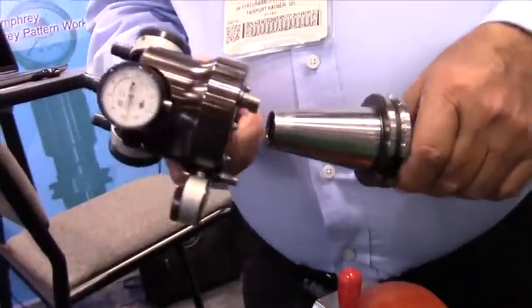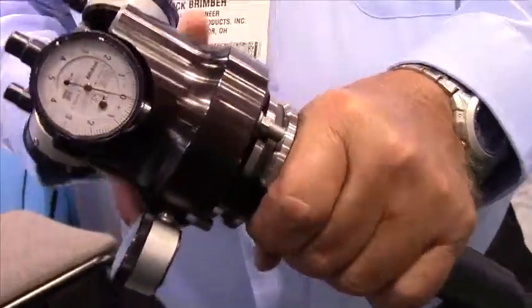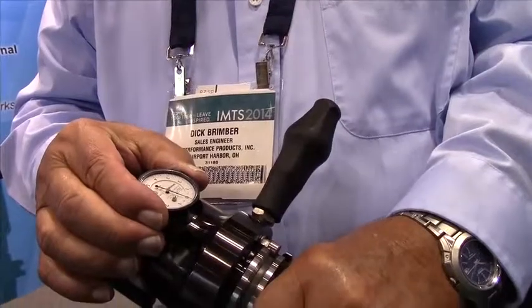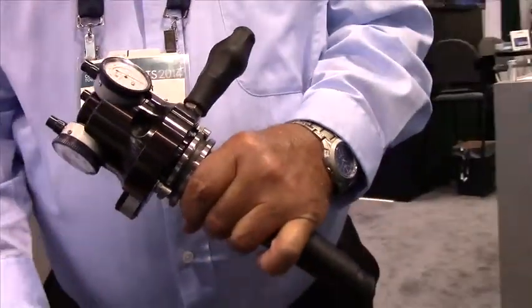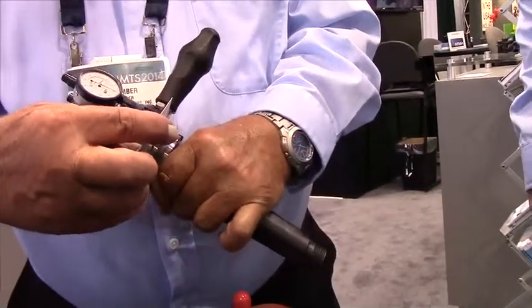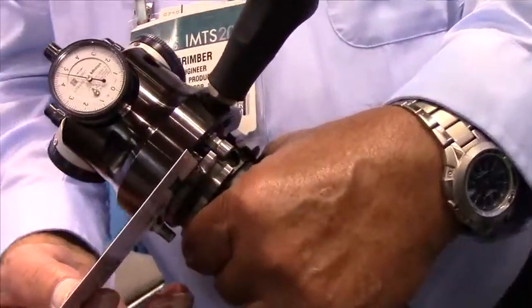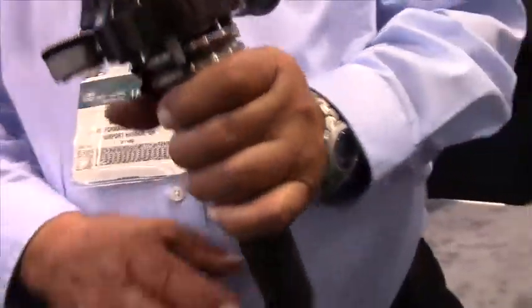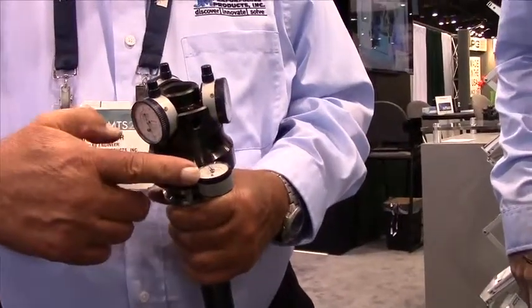This is Dick Grimer, sales engineer with JM Performance Products. What Dick is getting ready to do is demonstrate how a tool holder gets deformed by a retention knob. What he's doing right now is zeroing in the gauge and looking at the height off the flange and the radius. He's showing how a business card inserted will actually pick up measurements, where this gauge is accurate to one ten-thousandths of an inch.